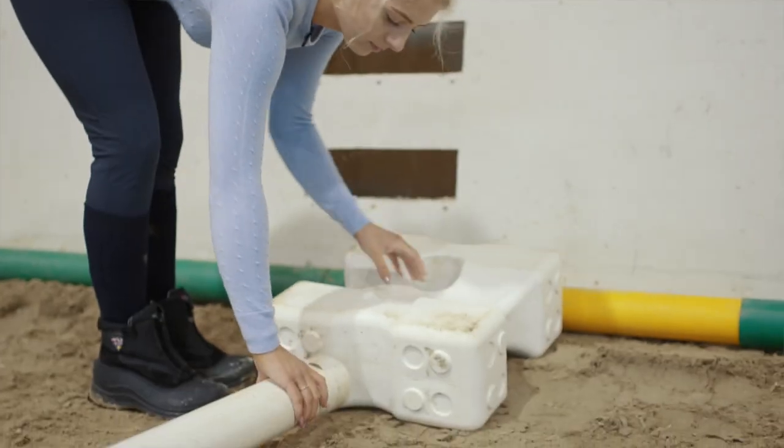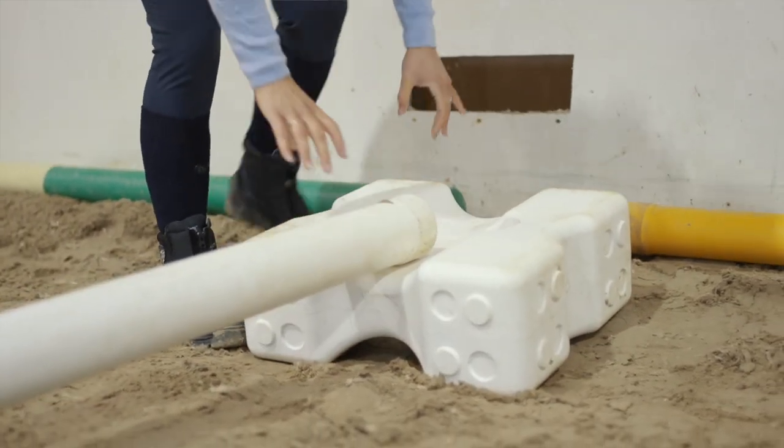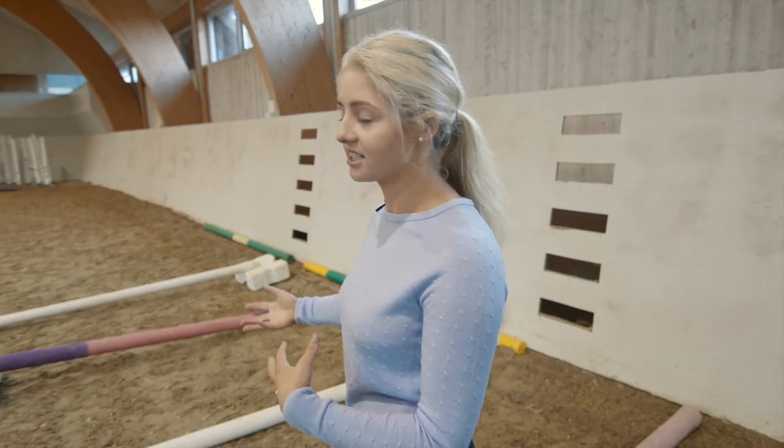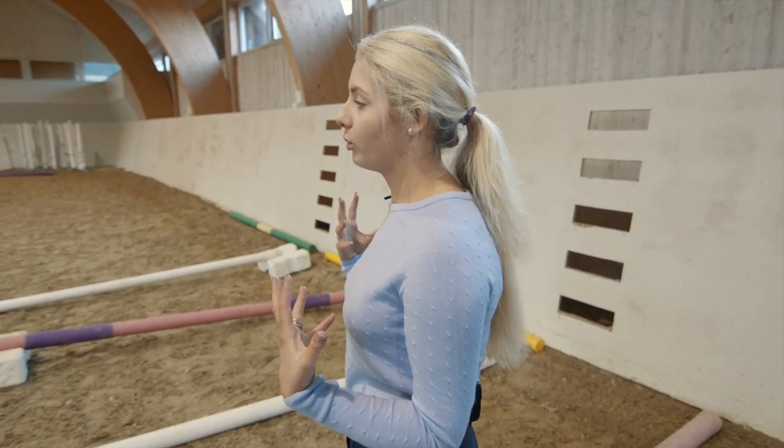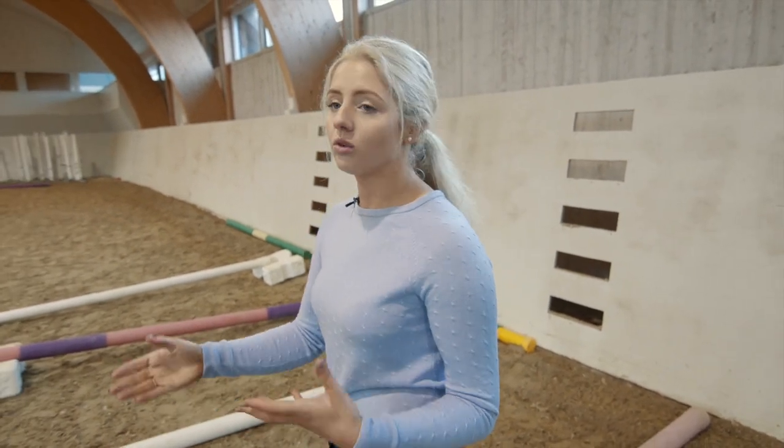With my horse I do this quite regularly, so I can actually just warm up over normal trotting poles and then have all the cavaletti pre-raised already with the distances set. But when you're trying this with your horse for the first time, it's important to raise one pole at a time so that they understand.